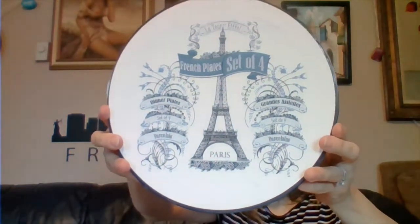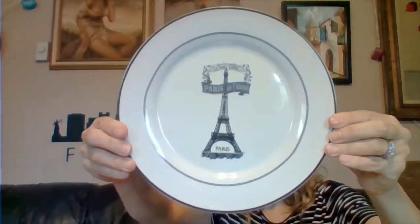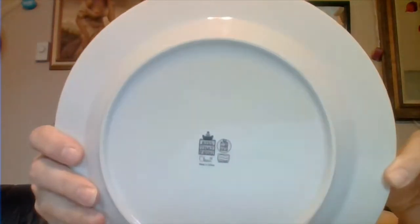My next item — I only paid one dollar. Look at this pretty Paris-themed box. Inside are four plates, probably like a salad or dessert plate size. All four have the exact same pattern on them and they don't even look like they've been used — no scratches, nothing. I've got a tip for those of you who store plates or have a booth: use large coffee filters in between each plate on the shelf so the top plate won't scratch the bottom plate.